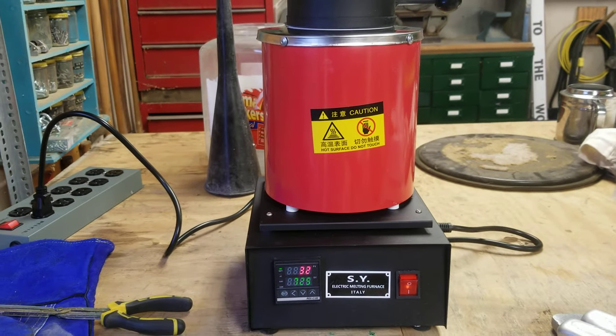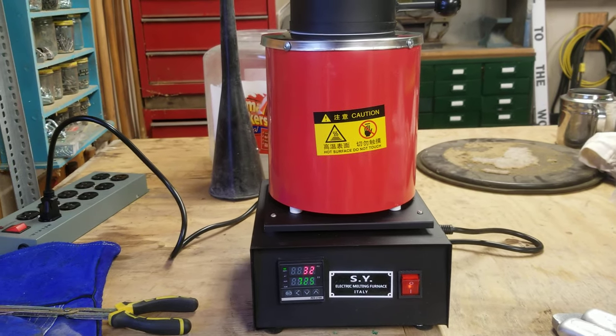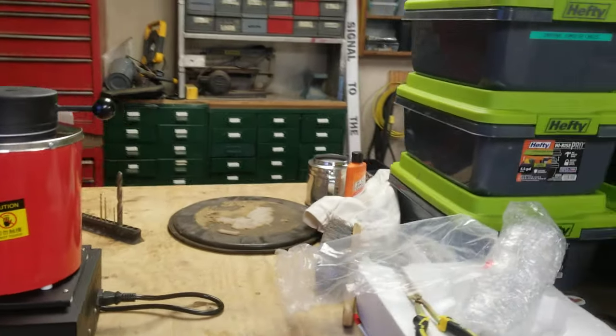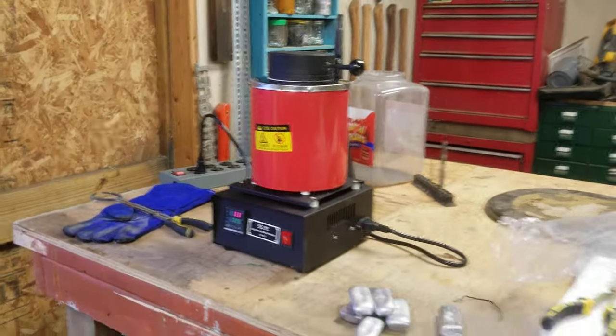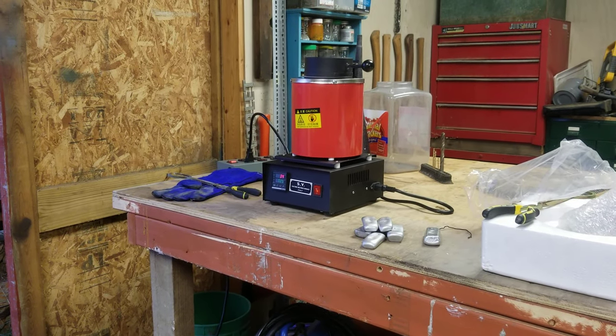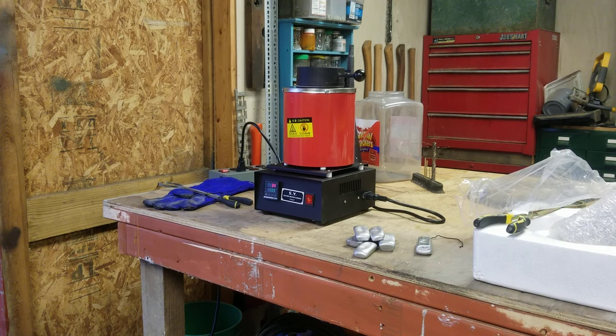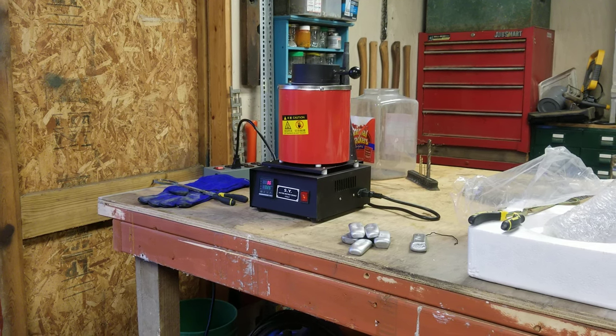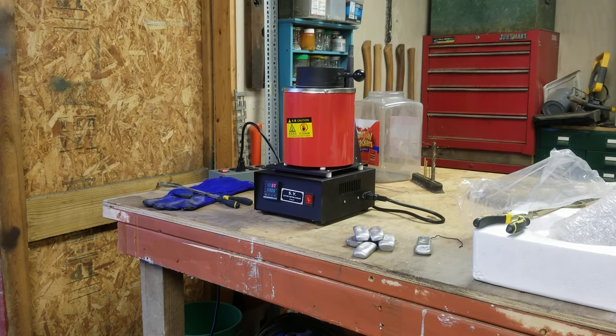These are a US shipper, though they are not English-speaking if you try to get technical assistance. But they are quick — I ordered this Thursday, today's Monday, and it's here. I believe they ship out of New Jersey. Like I said, it's well packaged, and the last two have made it here with no problem.